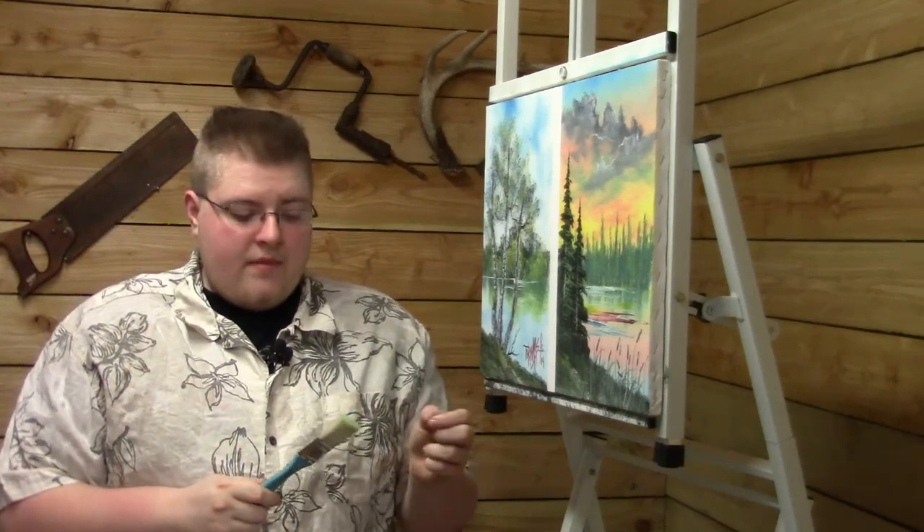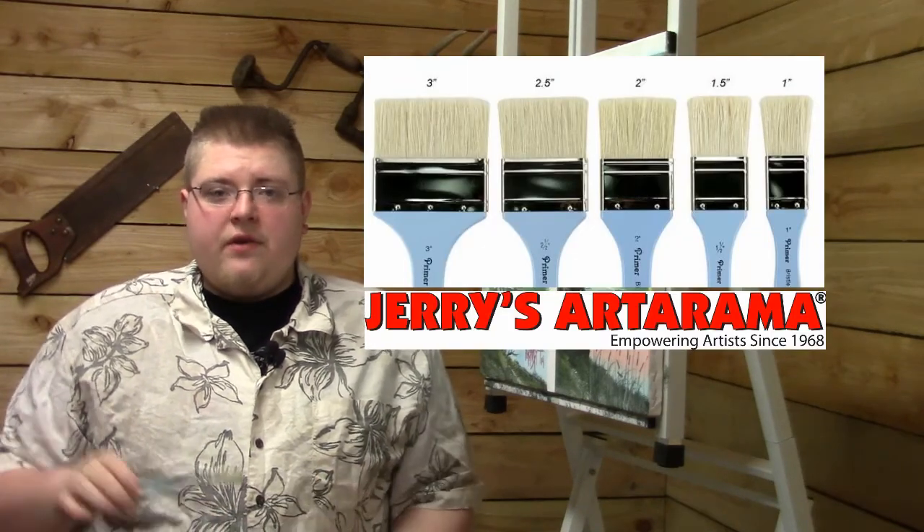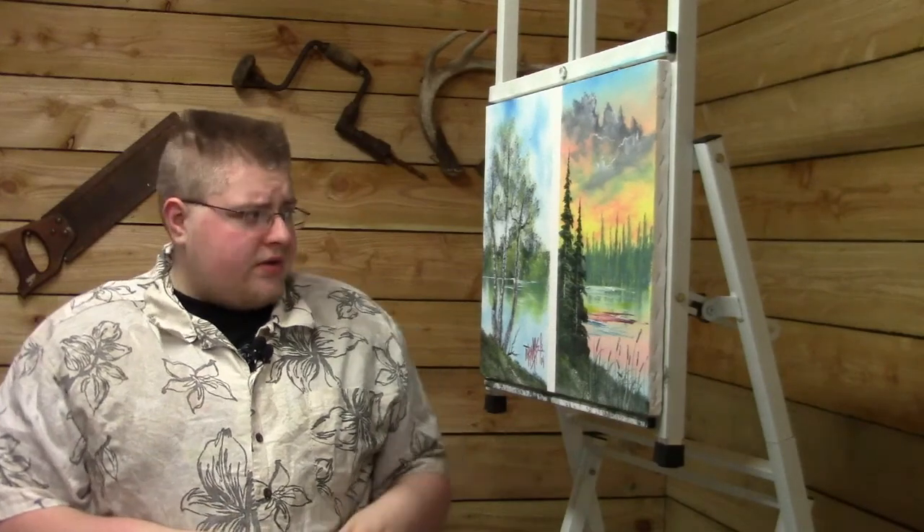The first question comes from Destiny, who asks: what kind of brushes can I use to get great looking foliage, how can I get nice looking bushes, and what would be your go-to brush for doing just about everything? I have about two brushes that I use for just about everything. That would be a one-inch brush — this one is a Creative Mark brush from Jerry's Artarama, and the link will be in the description below. You can get these from one-inch all the way up to three-inch. They're great for blending, trees, clouds — just about everything.